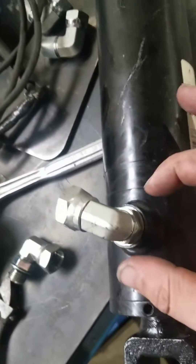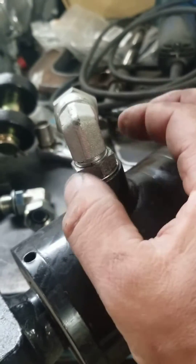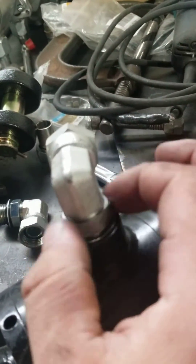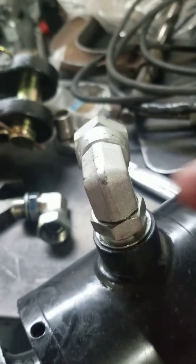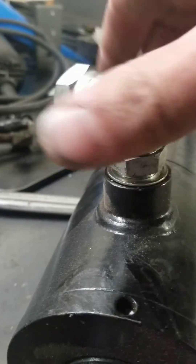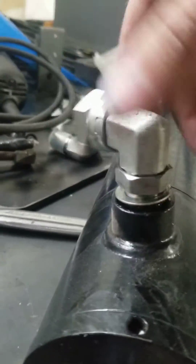First, I'm going to start by loosening this secondary nut — what I would call a nut. I just broke it free with the wrench and I'm going to loosen that all the way up to the top, where the rest of the fitting begins. The hose is disconnected at this point, which will now allow me to spin this fitting out of the cylinder body.